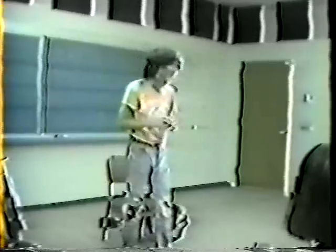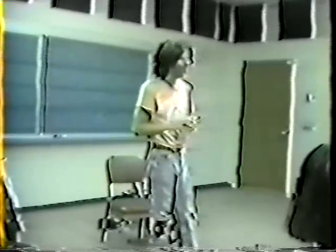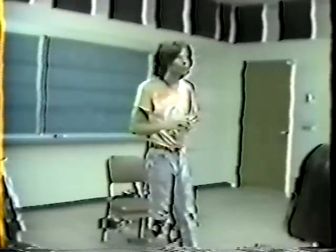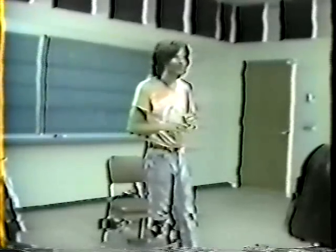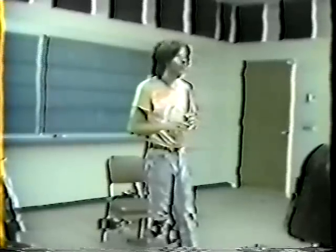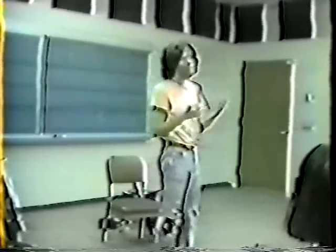It's very important to learn how to relax if you're going to play a musical instrument, or stretch. Hopefully you could do both. If you stretch and relax and breathe at the same time, it's very important. And when you start stretching and relaxing and breathing with your body, it's amazing what happens to your music. A sense of rhythm starts to breathe.